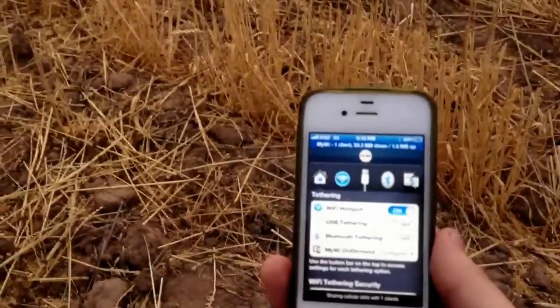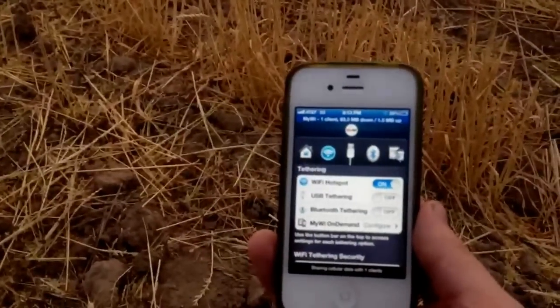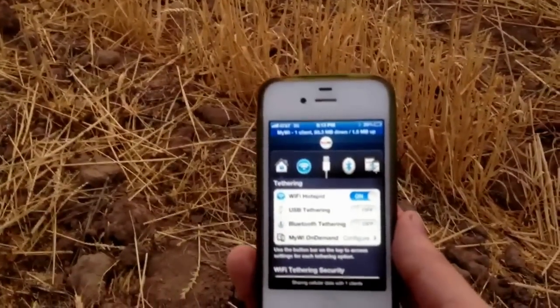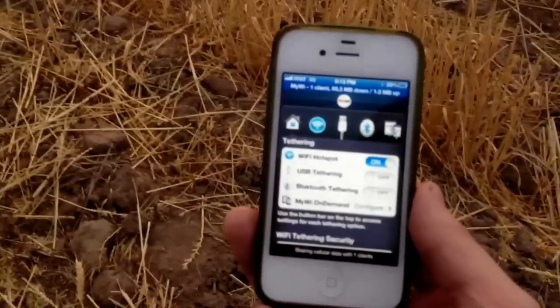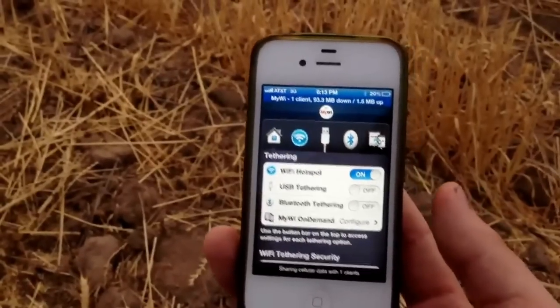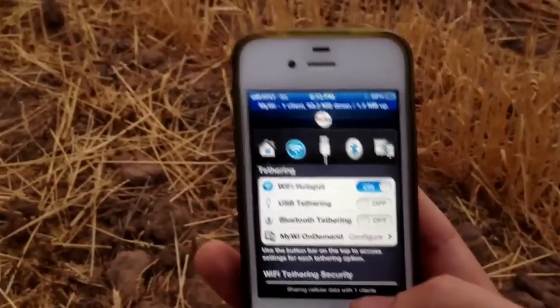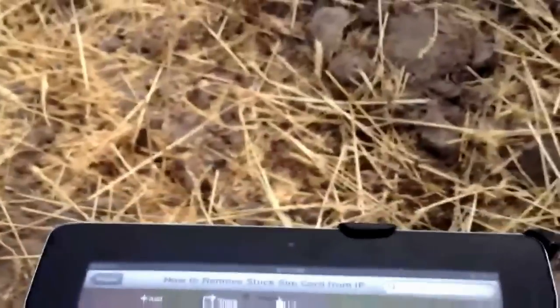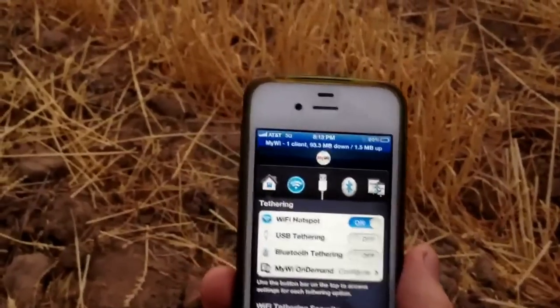There's really no point in spending the extra money when you've already got data going to your phone. Download this program — I'll put a link down below. I spent about $19.99 as a one-time fee. There are some illegitimate sources where you can get it cracked; I'm not going to include those but they are available. I purchased mine because I'm a legitimate kind of person. Once you pay that one time, you never pay again. All the data you're already paying for on your phone you can use to tether up to computers, iPads, iPods — whatever you want — creating your own mobile hotspot anywhere.